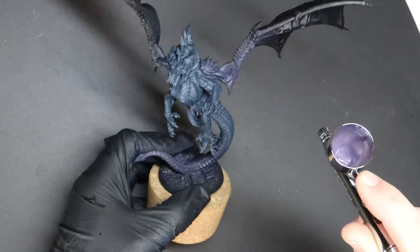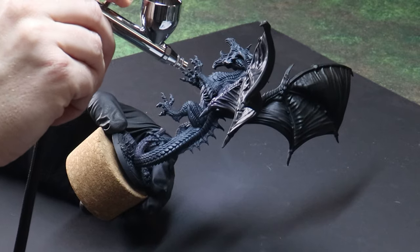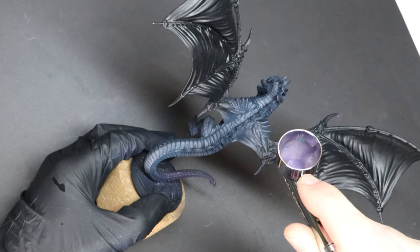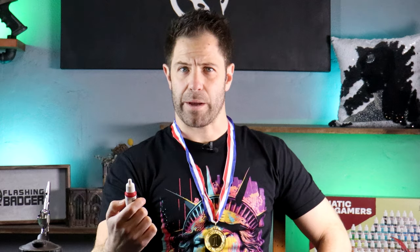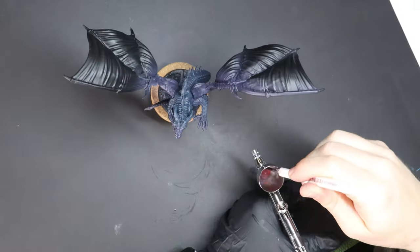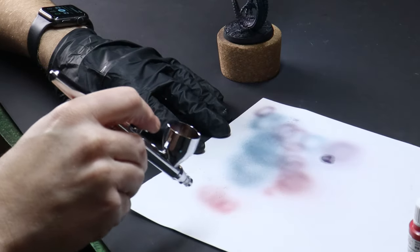These paints come out of the bottle quite thick, and I really like that, because I can then be in control of how thin I want them. Through the airbrush, my ratio is roughly one drop of paint to one drop of airbrush thinner. There's a colour in here called Dragon Red — I don't really have a choice, I've got to use it. This can be our third main colour then for our vibrant dragon: a blue body, purple limbs, and red wings.